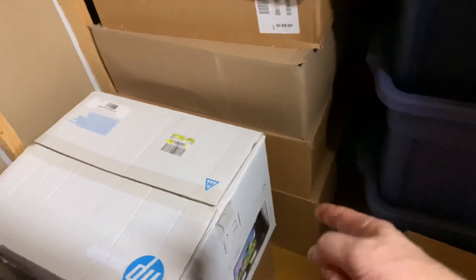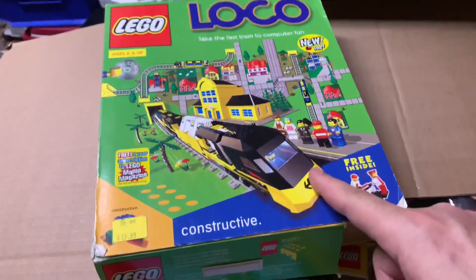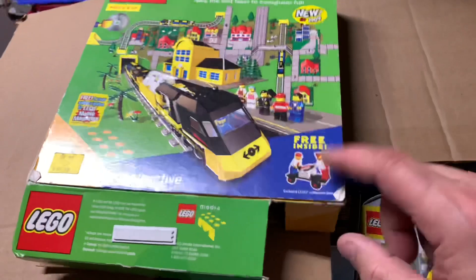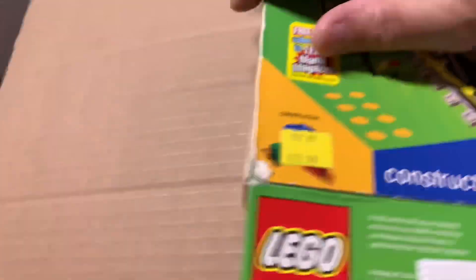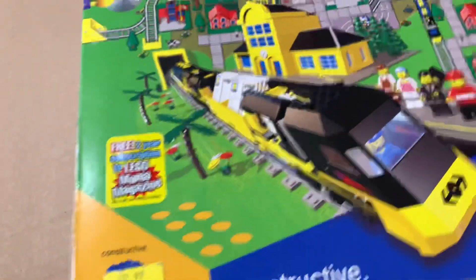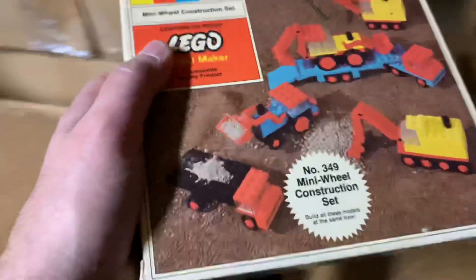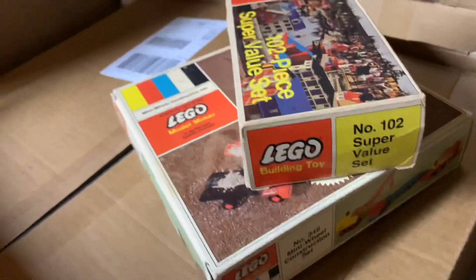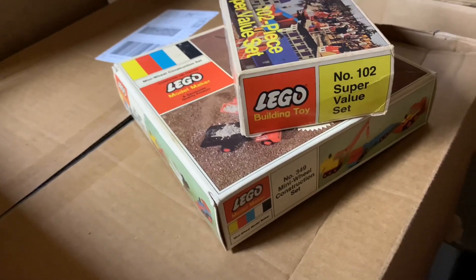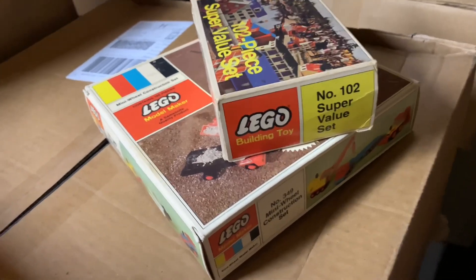Just got this one more column of boxes to go through for today. Oh, I've been looking for this — my LEGO Loco box. It doesn't have the set in it anymore, but it's my original box, probably purchased at KB Toys or something. I've been looking for this one — I've already done a video on it. I should have been multitasking and separating my vintage Star Wars as I was doing this — missed an opportunity, oh well.